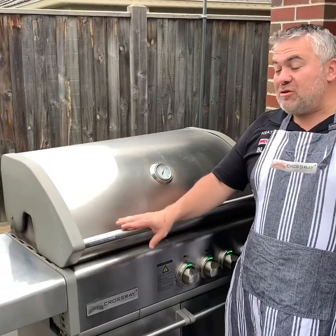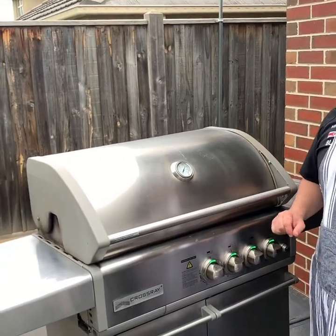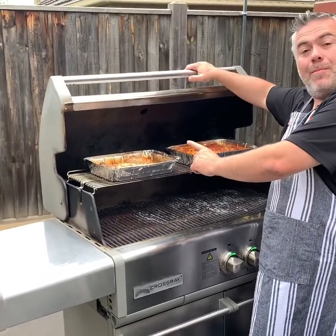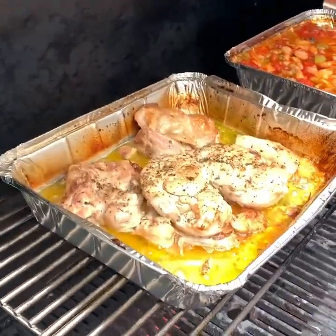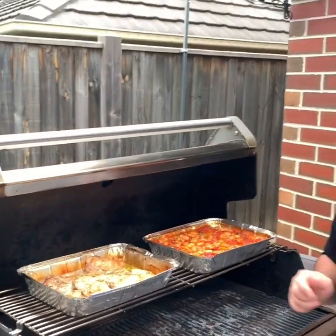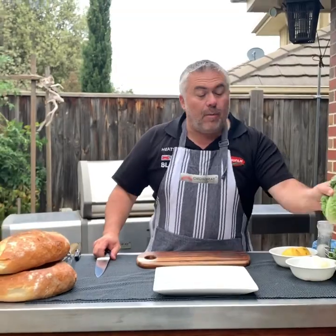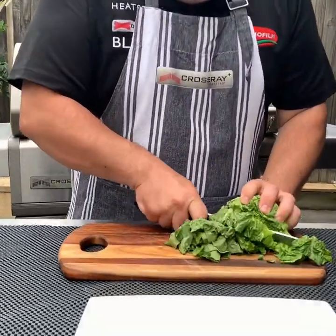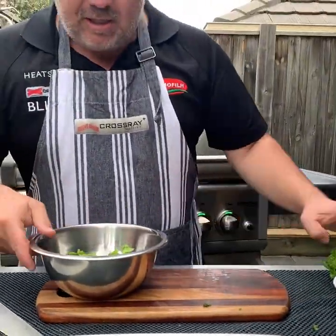It's been around 20 minutes since we've been cooking on the Crossray barbecue. Just to recap: we've had all four burners on high for around 20 minutes cooking our beautiful two dishes — a beautiful boneless chicken, thanks to Betty from Preston Free Range Poultry and Game, and our beans with vegetables. Now we're going to make a small salad. We'll simply grab the pre-washed lettuce and put it in a bowl.